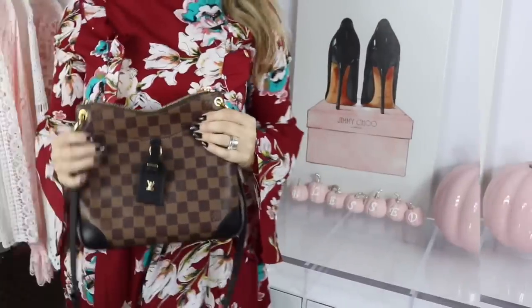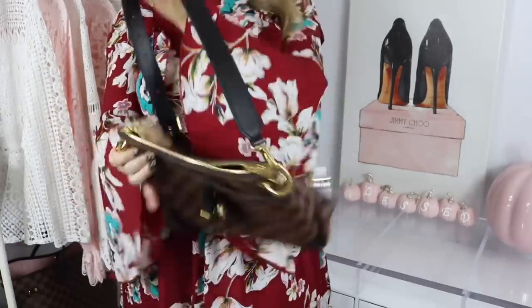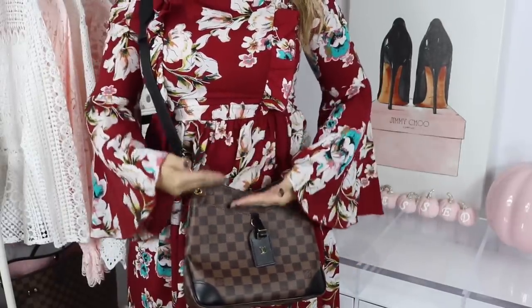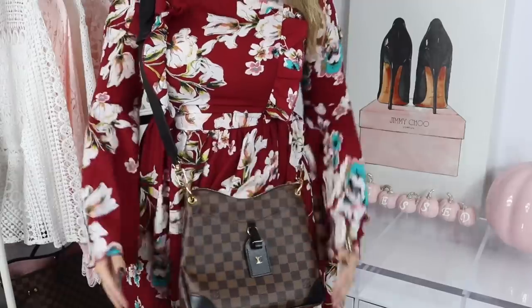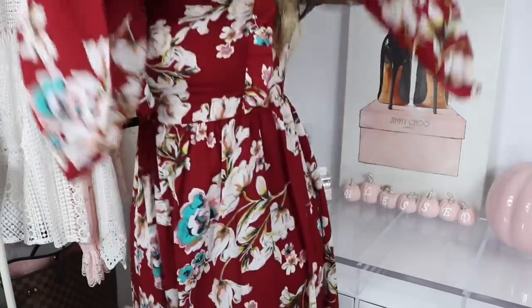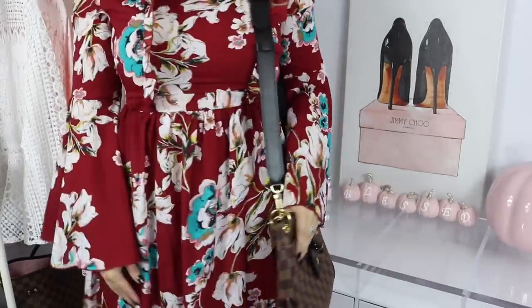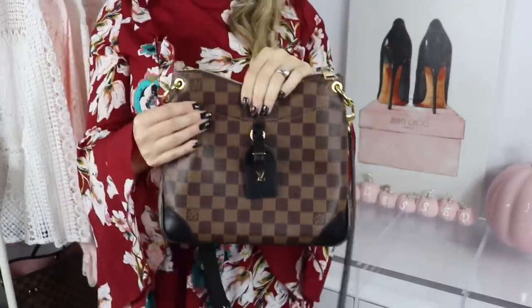Now that I've told you the description and the price, I want to share some mod shots with you. There are three ways you can wear the bag. I am about five foot three. The way I typically wear the bag is crossbody — you can see my waist is right here so it falls right below my waist, kind of at my hip. I like the way it sits very nicely and comfortably on my body.